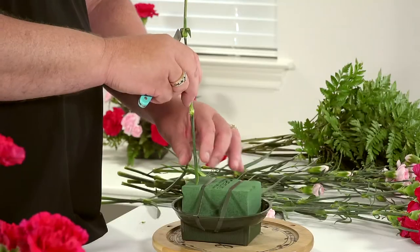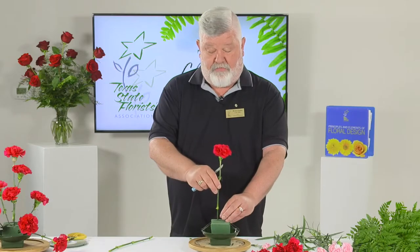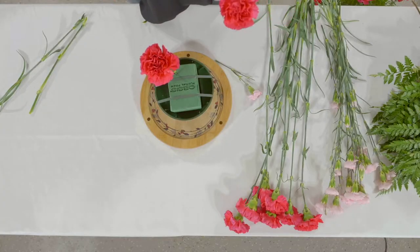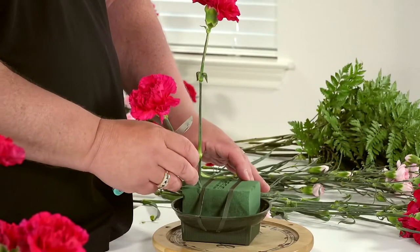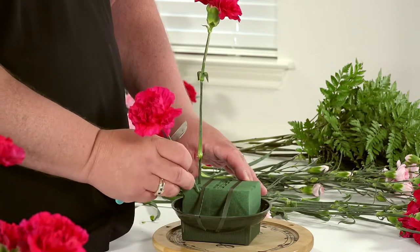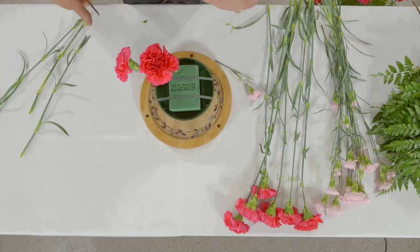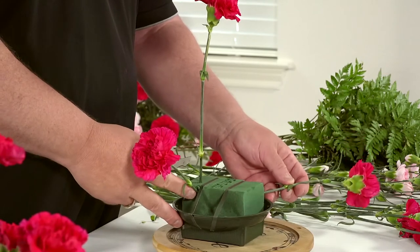I am going to start with number one, which goes into the back part of the foam just to the left side — your left, not mine, because I am standing behind it. Then I am going to place number two, which goes to the left side. The asymmetrical arrangement is a three-sided composition having the form of a triangle with unequal sides — high on one side, and low and longer on the other. I will place this carnation just into the side of the foam, backwards, at about ten o'clock. Number three is going to be longer and goes into the front part in front of your tape at an angle.